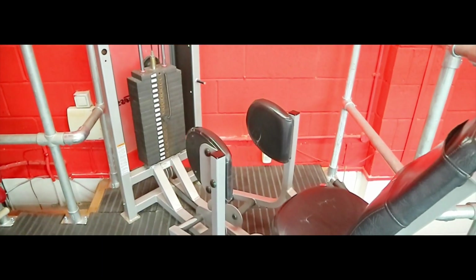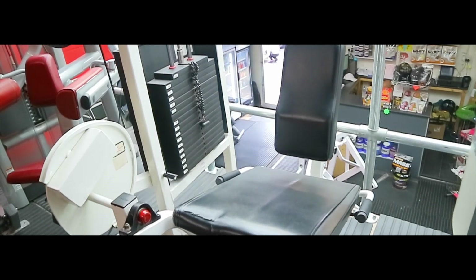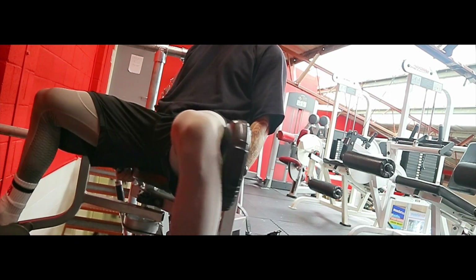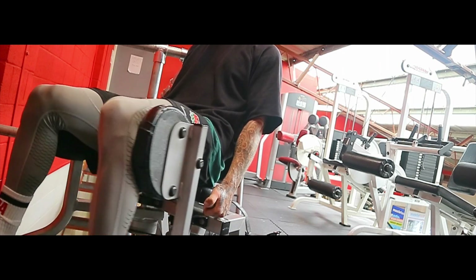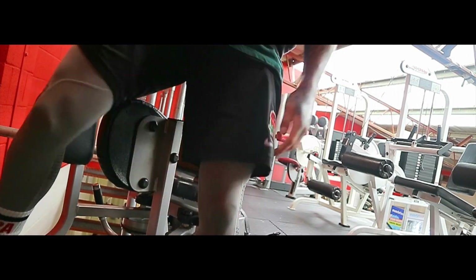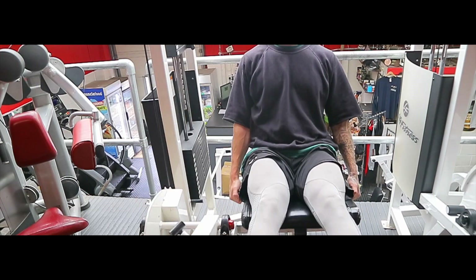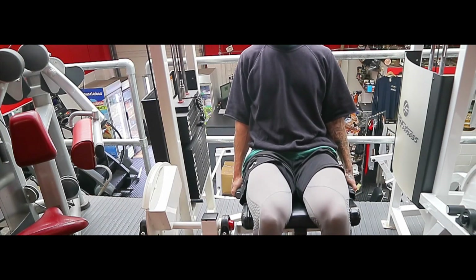Moving on to the outer thigh machine, which I superset straight into quad extension. The outer thigh machine just helps with my hip mobility — after taxing the quads on the pendulum squat, we're loosening up the outer thighs and around the sides of the glutes and hips. Then moving on to quads: the weight is really light — I don't need heavy weights here as it'll just stiffen me up. I keep it flowing, weights moving, no resting, going for about 12 to 15 reps. On the quad extension I think I'm on about 42 kilos — not heavy at all.